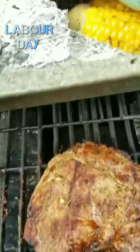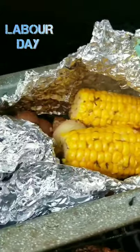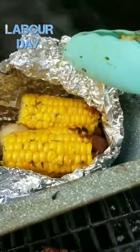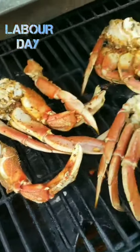We're going to get back out there to the grill and check and see how everything is coming along. It's looking good, y'all. Almost ready to add our crab legs to the grill. It's about that time — let's add them on there.